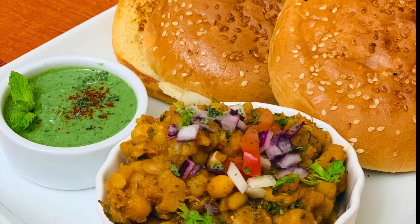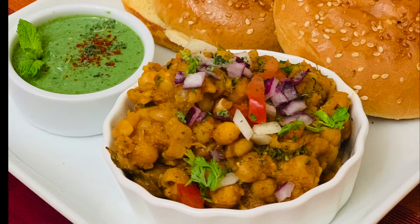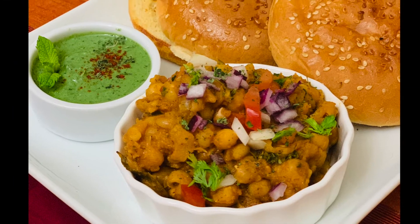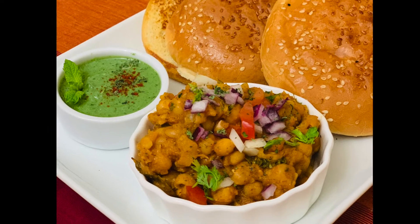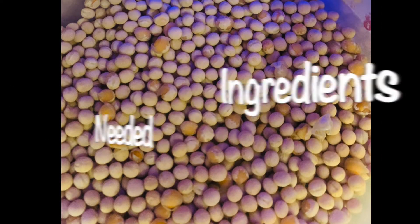Hello friends, welcome back to Dazzling Dishes for You. Today we are making another famous Indian street food — mutter kulcha. I'll be showing you how to make the spiced mutter served with kulcha.